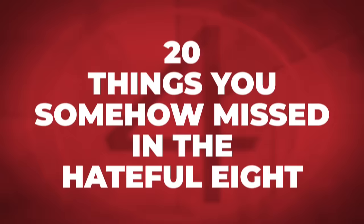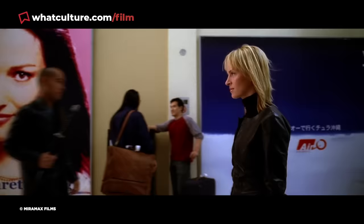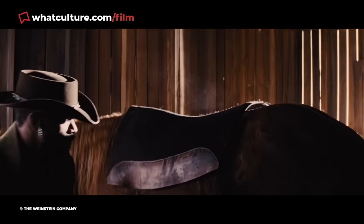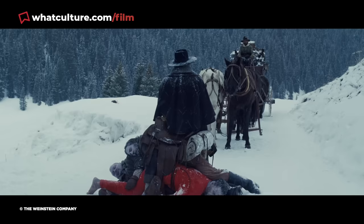Number 20: Django's Saddle. We all know that Tarantino loves to reference his prior movies, implying something of a shared universe between them. Keep your eyes on the three bounty corpses Samuel Jackson's Major Marquis Warren has in his possession at the start of the movie. The saddle resting on top of them is none other than the very same distinctive saddle worn by Django, Jamie Foxx, in Tarantino's previous film, Django Unchained. How Django's saddle ended up in Warren's possession is anyone's guess, but the mystery is probably far more intriguing than any explanation Tarantino could possibly give.